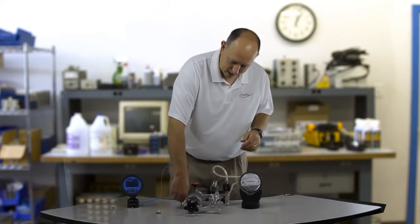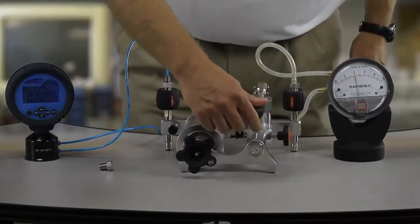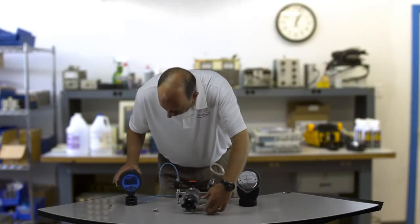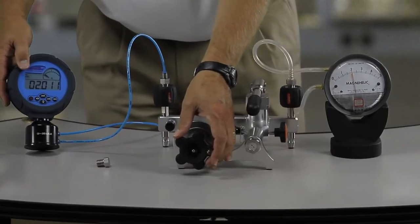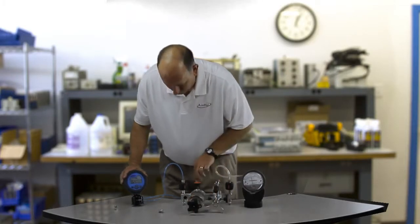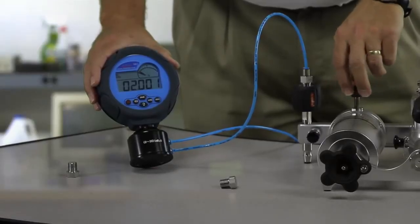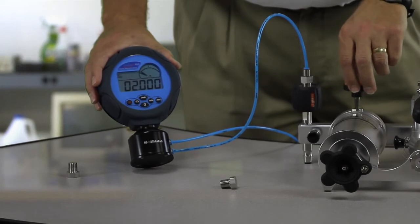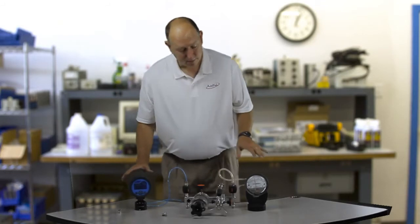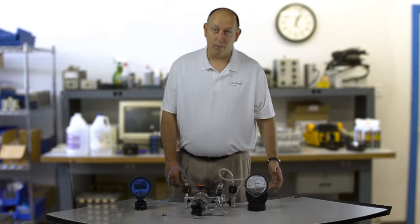I'm going to hold my vent here and use my pump to get up close to two inches of water. Looks like I went a little bit over — here's my reference, I'm at 2.076. I'm going to dial in the third digit. I've got 2.003 and I'm going to use my fine adjust here — 2.002, 2.001, 2.000. That is remarkable. This makes calibration of these Magna Helic gauges very, very easy and solves a lot of problems.